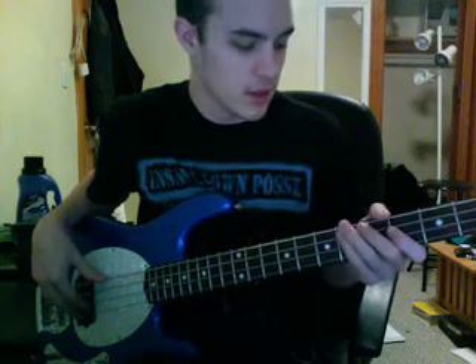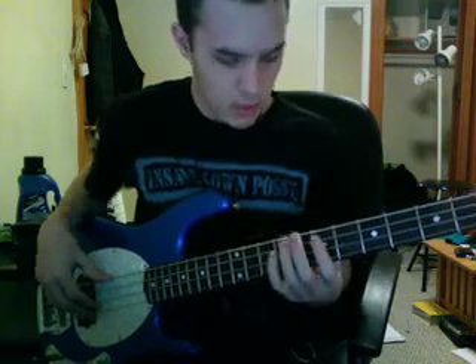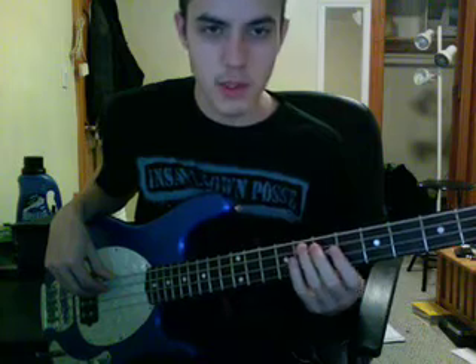We'll start out with everybody's favorite pentatonic. There are two pentatonics: major and minor. When you think about pentatonic, you think five notes. We're going to play a sixth note because we're going to put the octave in there. We'll start with E pentatonic — E major pentatonic.